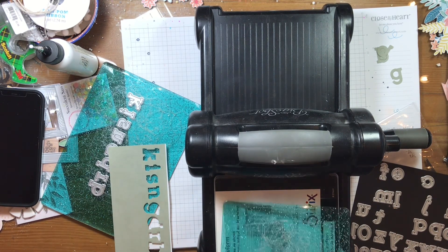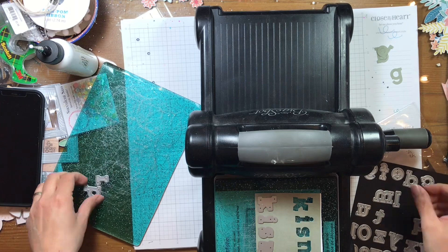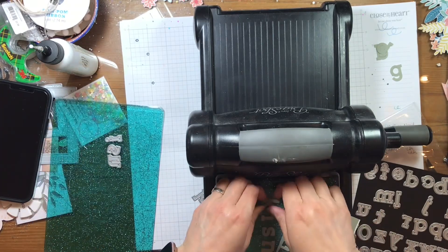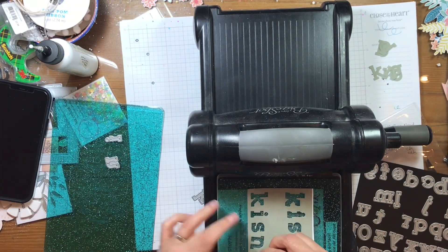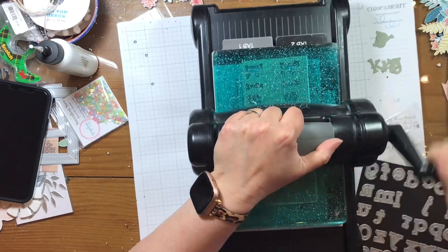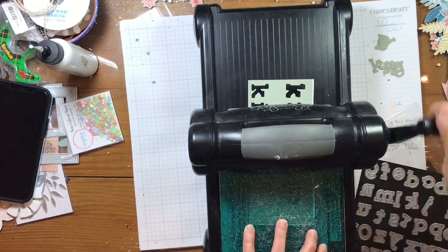I meant to die cut kissing birds but I didn't. I'm using an alpha die cut to go ahead and die cut all of those letters. The first K-I-S got messed up so I had to do it again. And then I had to redo an I, or an S, or an N — something. Maybe both. I had to do a couple of passes through here.